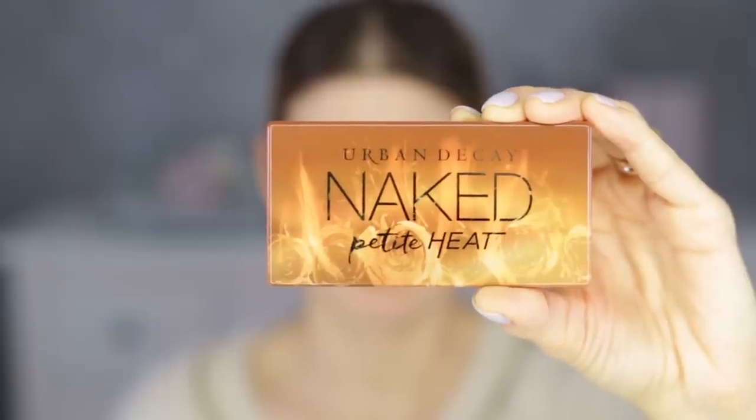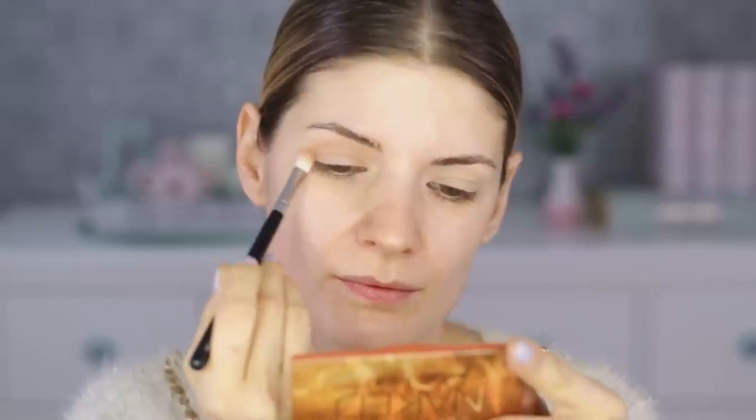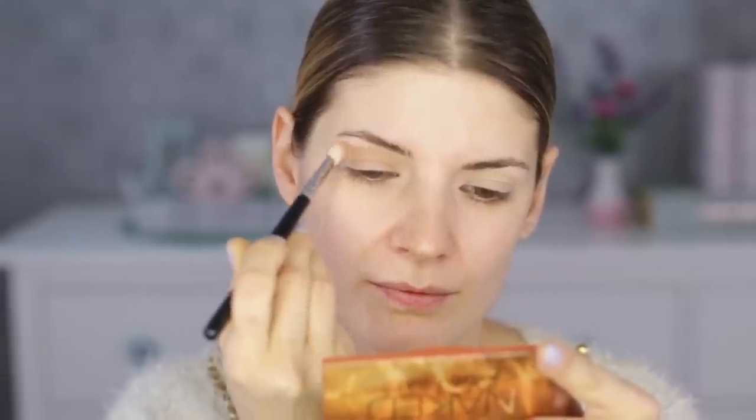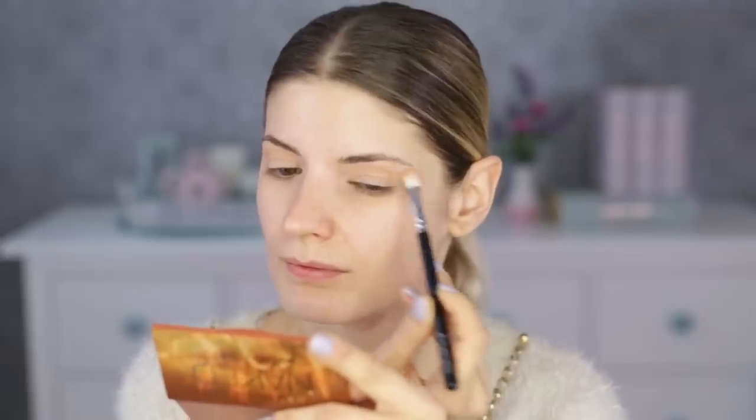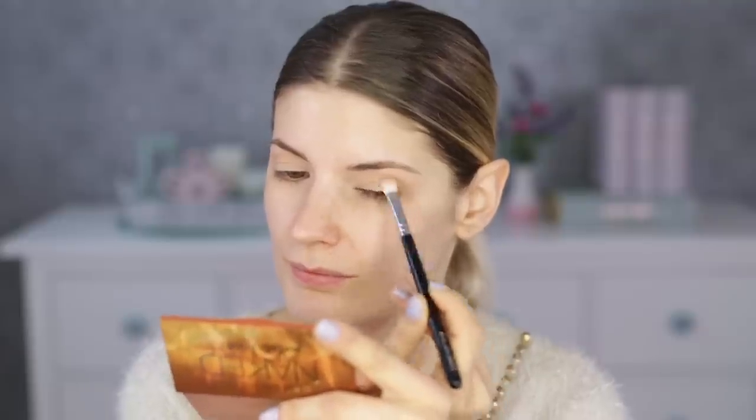So let's talk about the palette. I'm using the Naked Petite Heat from Urban Decay and I'm taking first Vibrate, which is a warm peach with a matte finish. This is a permanent shade in the palette. I'm applying this on the outer corners and into the crease area using a brush 227 from Zuiva. With this eyeshadow I have no problem — some fallout but not exaggerated, and it blends okay. That said, it did feel very dry right from the beginning.